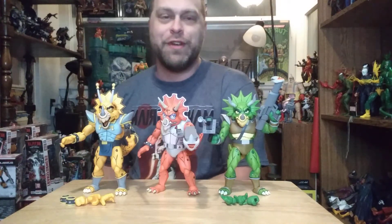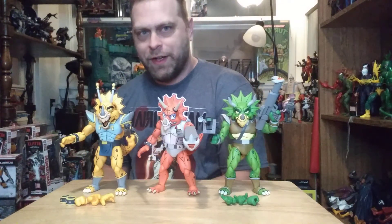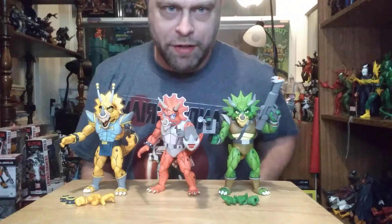If you guys like this video, hit that like button, go ahead and leave a comment and let me know what you guys think of these figures and this review. If you're new to the channel, hit that subscribe button so you'll catch all of my latest videos. I'm Master Marvel and I'll catch y'all in the next one.